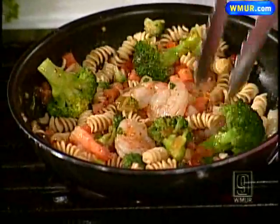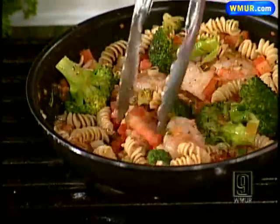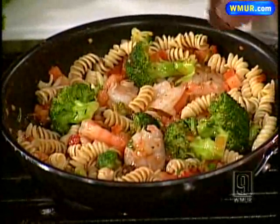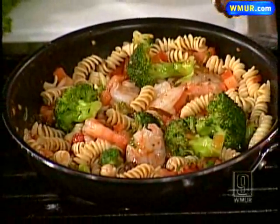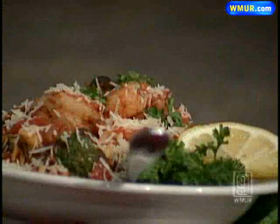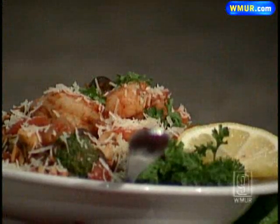There are also olives, peppers, onions, green chilies, and fresh blanched broccoli. All you want to do is simmer this for a couple of minutes, then put it in a pan with some nice fresh Parmesan cheese and you're ready to go. It looks delicious!